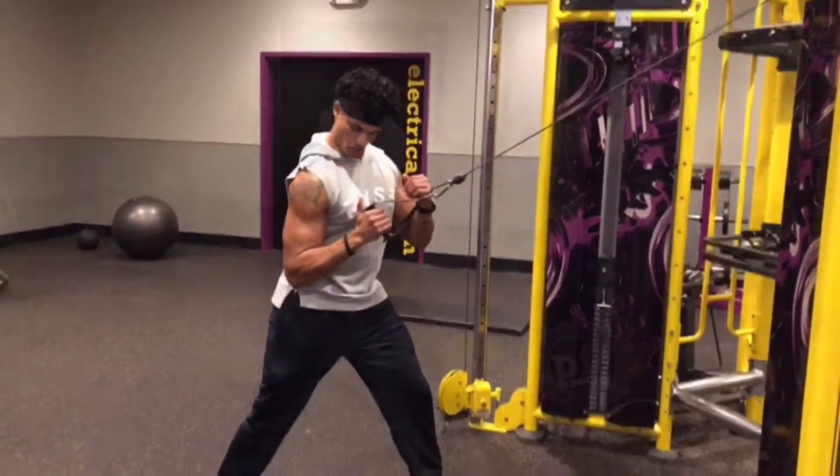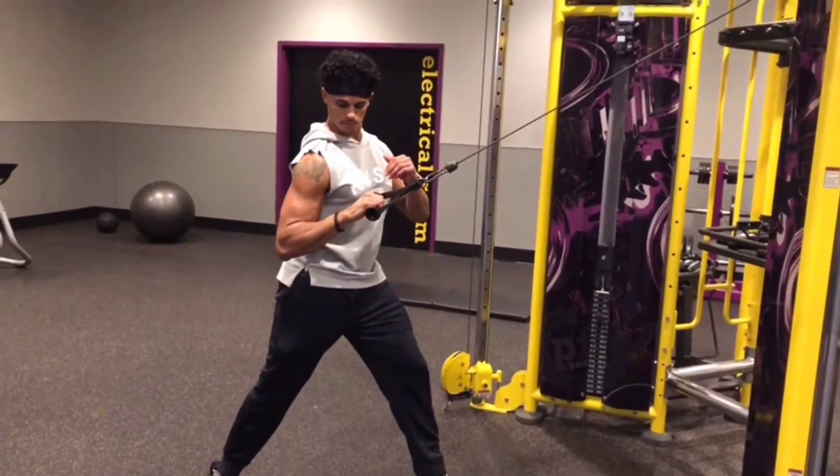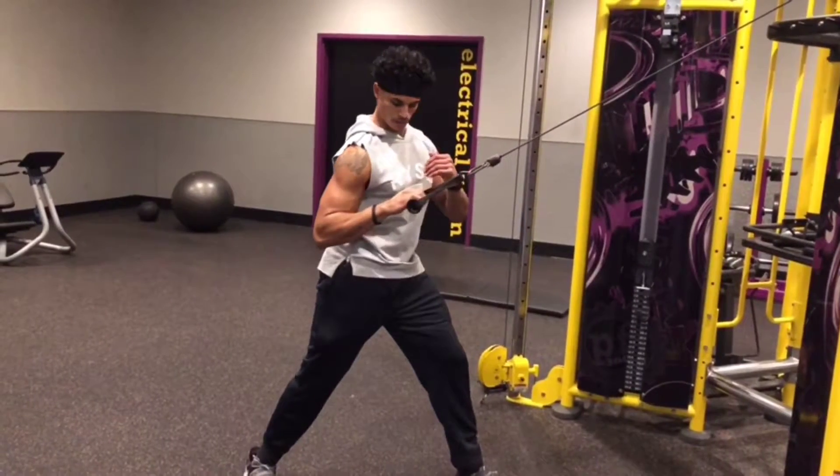Full extension — stretch out that lat. Good squeeze. Again, you want to keep that elbow in nice and tight. Full extension and squeeze.